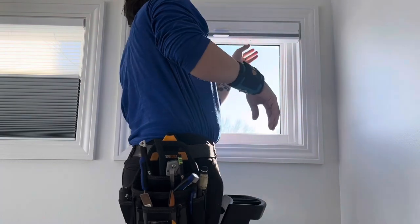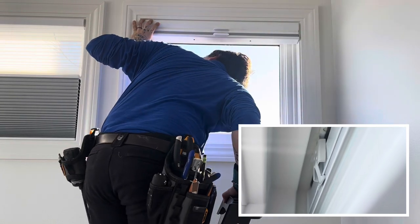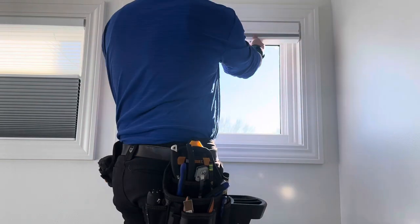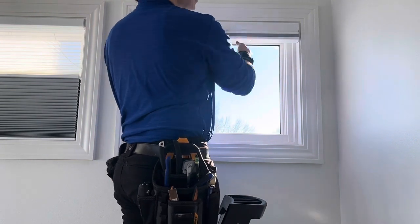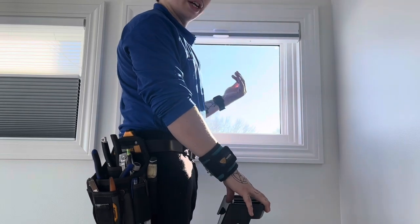Just to double check, go to the back to make sure all the brackets are in that back groove, just as they were before you took it down. That's pretty much it, and your shade should operate just as normal. It doesn't hurt to give your shade a few gentle tugs to make sure it's snapped into place and fully secure.